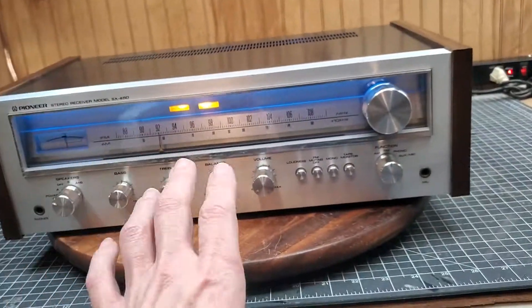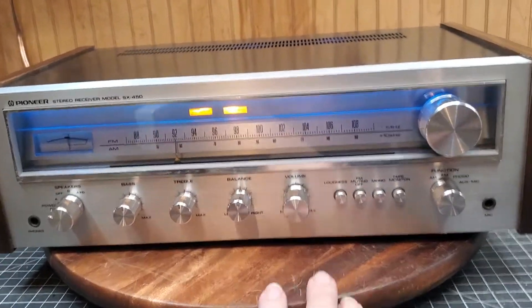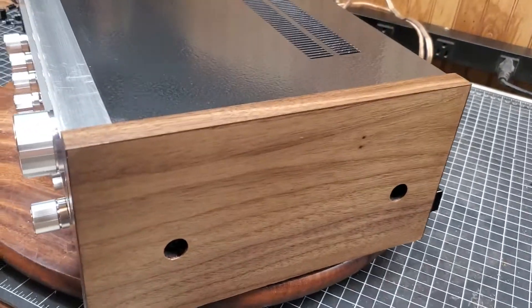As I was saying, everything's been capped on the inside and so forth. The light's been replaced. And I figure it's time to show off the veneer, and it has been done.